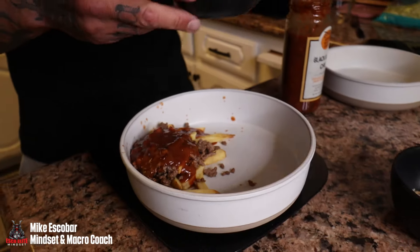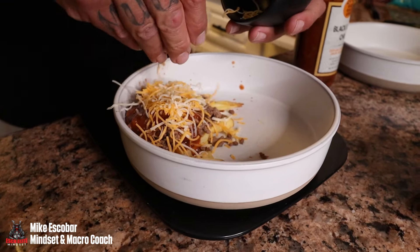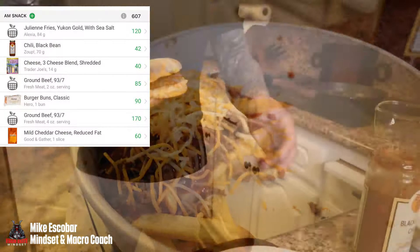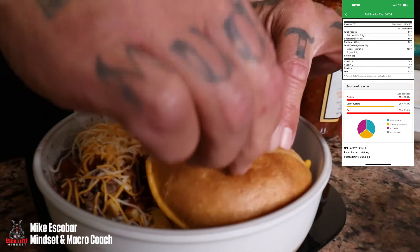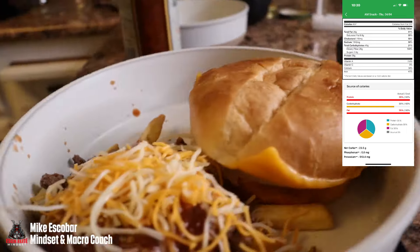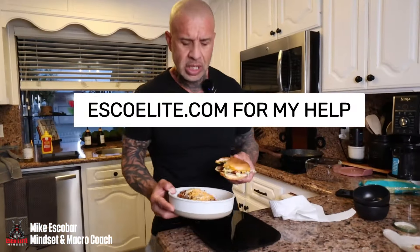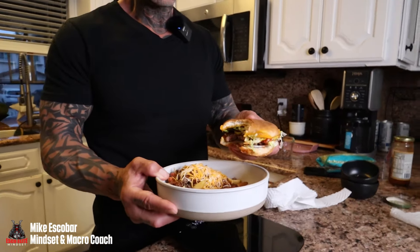I'm throwing the cheese on top. Now let me grab the burgers — all done. There you go: a complete meal right there. Check that out — homemade, can't beat that. It's macro-friendly. I'll put the macros up on the screen. Thank you for coming to my channel.